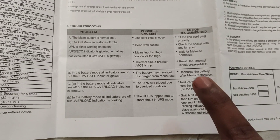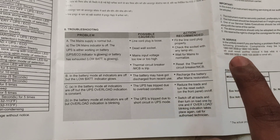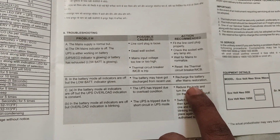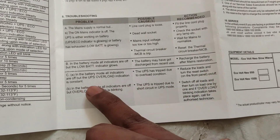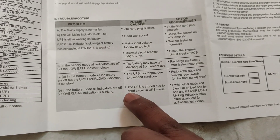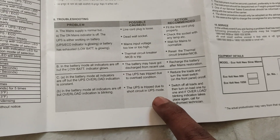Now we are going to reduce the load and turn the reset switch on the front panel on and off. We are going to press the on-off button to reset the overload. In battery mode, all indicators are off but the overload indication is blinking — blinking overload means the UPS has tripped due to a short circuit.